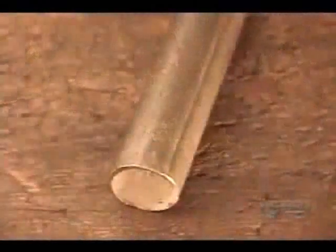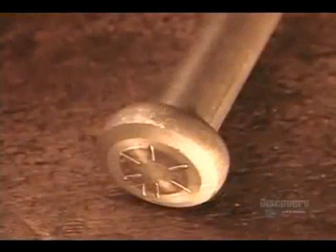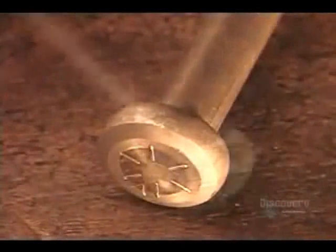The machine heads up to 300 bolts per minute. Here is what the heading stages look like in slow motion. Each piece goes through a die that makes it perfectly round, then through a series of dies that progressively shape the head of the bolt. This die creates a slight collar, the next one turns it into a round head, and then the last die transforms that into a hexagonal head — the most common shape.